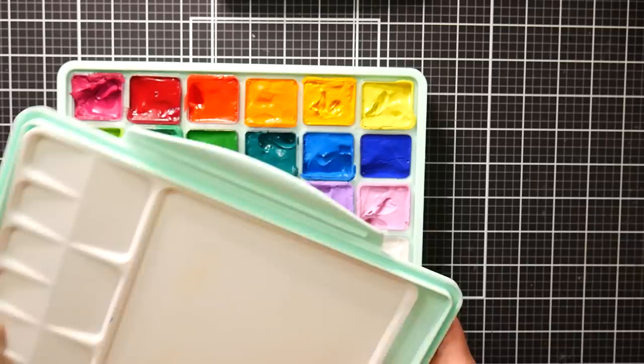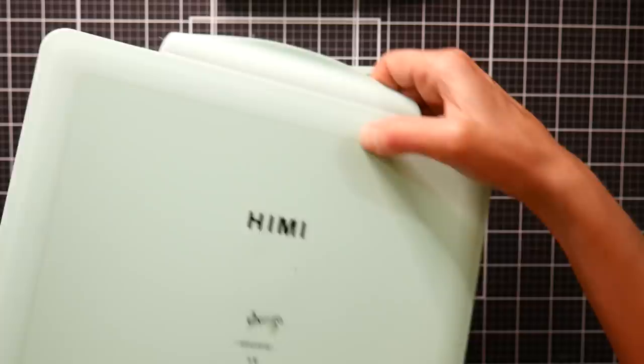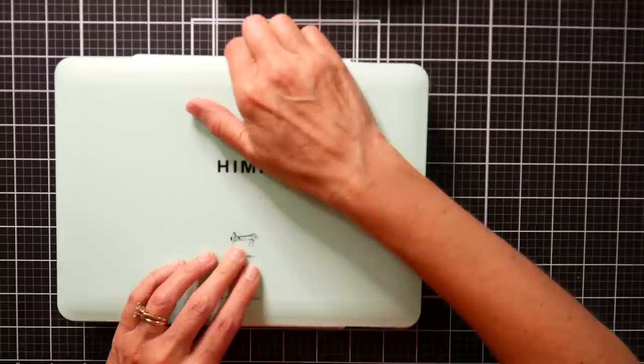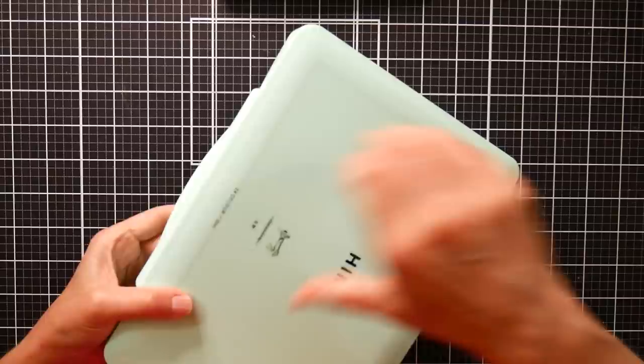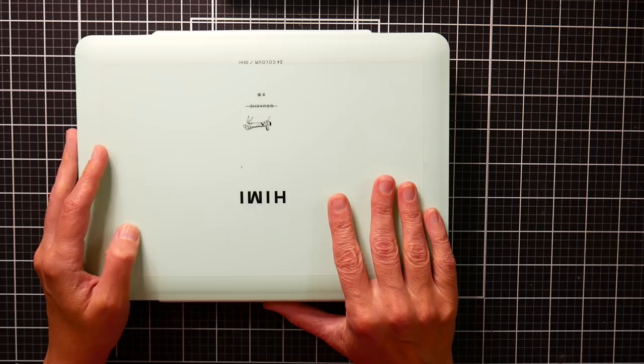I'm thinking I might put double-sided tape or some poster putty on the back of this palette to keep it in the lid. When you go to put it back down, it does fit in the recess pretty well — I just want to make sure it seals when I close it. I wouldn't store it upside down because those will slip onto the palette and make a huge mess. Make sure you store it flat if the paints are still wet, and if you're going to store it on the side, make sure those paints are completely dried out.